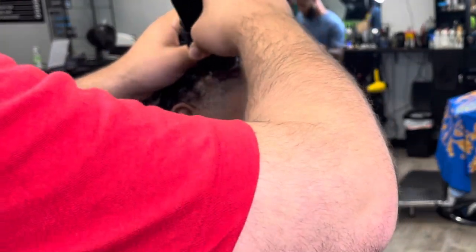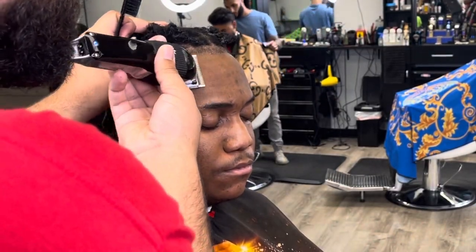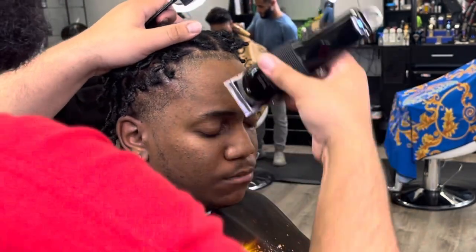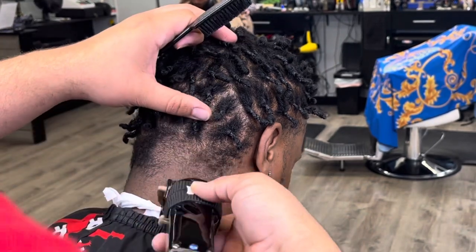I thought about going against the grain, but I didn't want to lighten it up too much in the front right there. So we're just going with the grain, trying to get everything the same color tone.